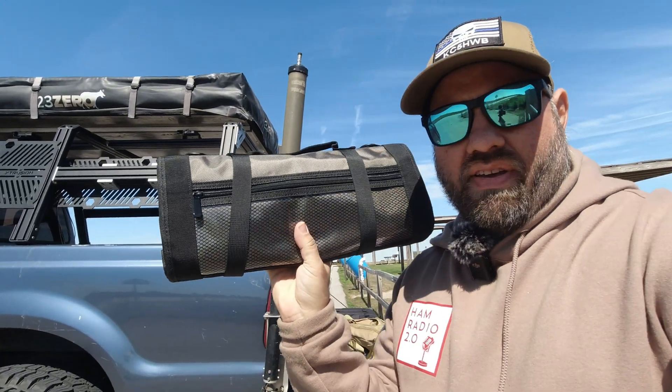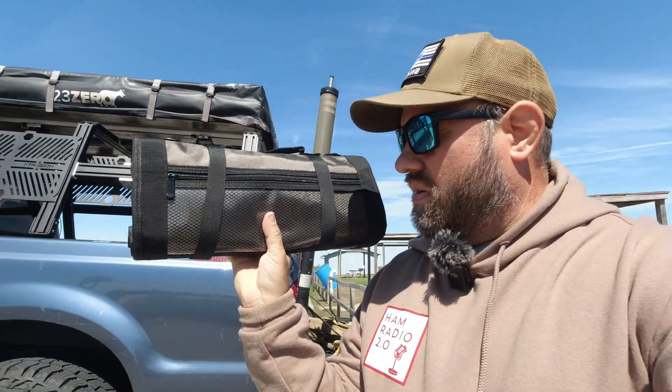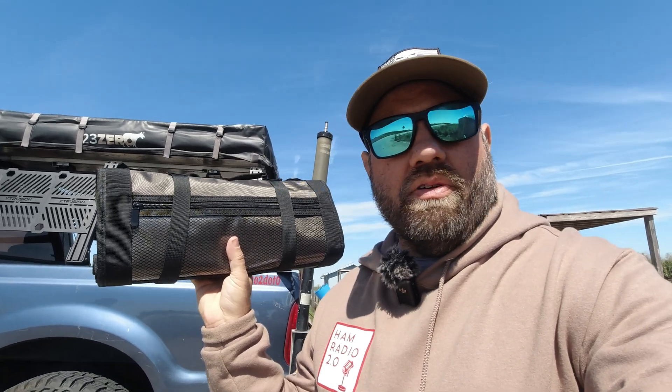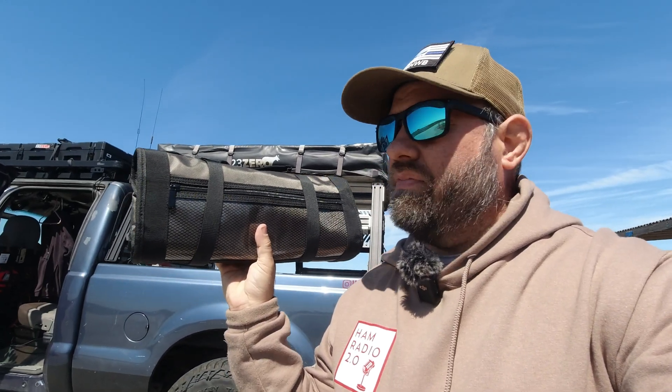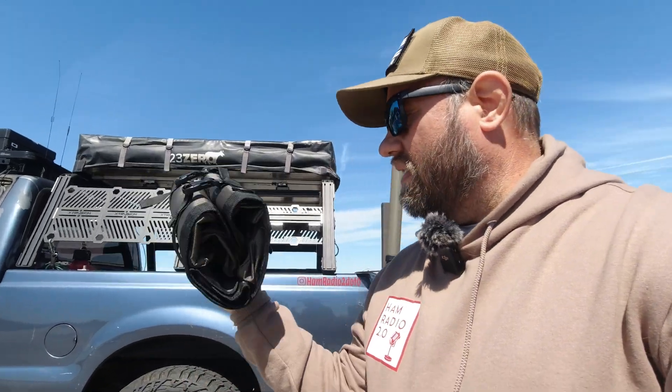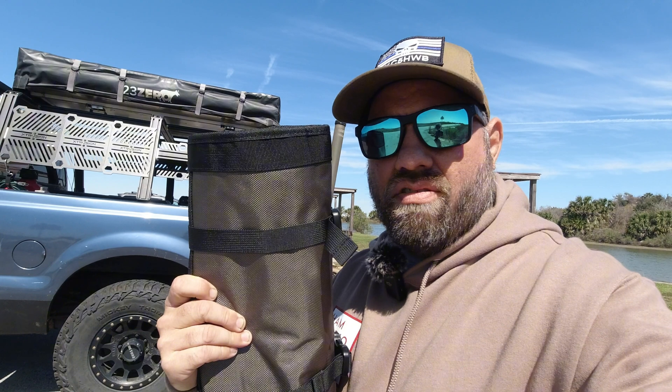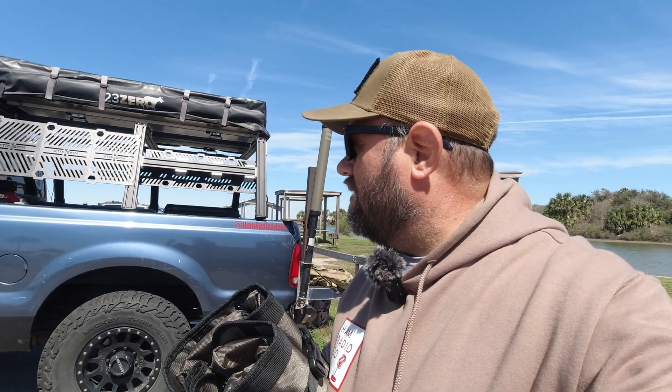It's got an extra pouch on the outside with a clear window, so you can put some stickers in there to advertise your YouTube channel and hand them out to people who come up to you at the park. I have seen and bought a couple of tool pouches — including the Made in the USA one at Moore Expo, I wish I could remember the name of it — but I thought this was a great idea for some sort of antenna go kit.